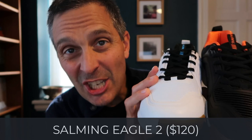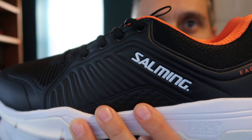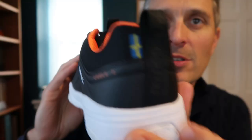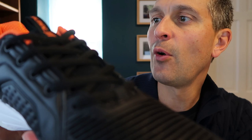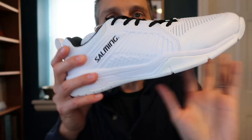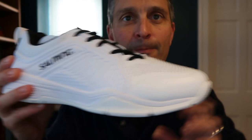Next we've got the Salming Eagle 2. These come in two different colors — these are the men's versions. The Eagle 2 has had a completely redesigned upper part of the shoe; the sole is, I believe, the same as before. I've seen these on the feet of my local squash professionals and they look really nice. Rich has got this one — I think it looks very clean, very nice.